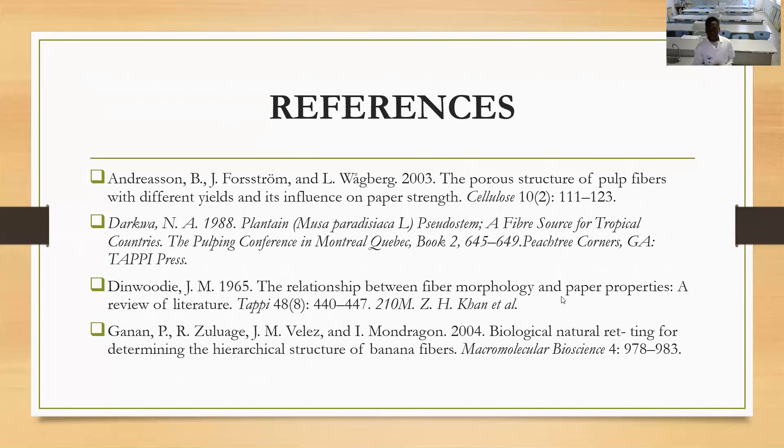We are now at the list of references. Thank you.